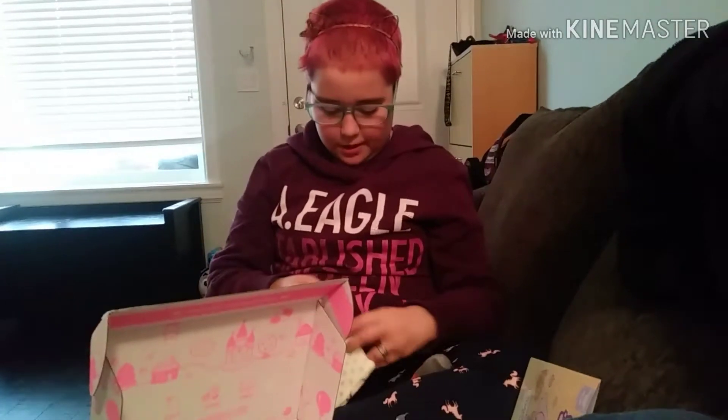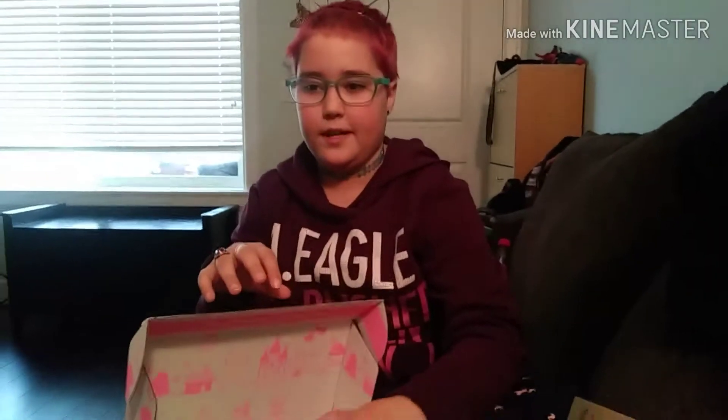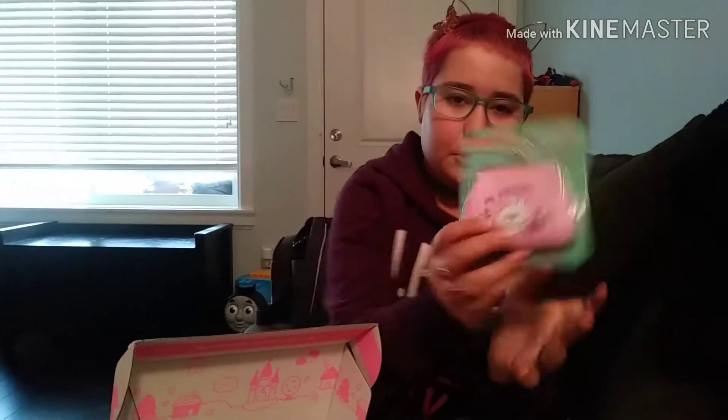Oh, and big thanks to my mom who is helping me record this video. Okay, so the next thing I pulled out is another coin purse. It's pretty adorable. Look at that little bunny. And it's a really cute pink.